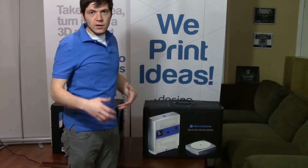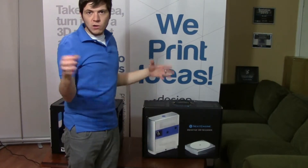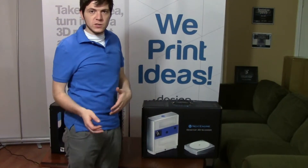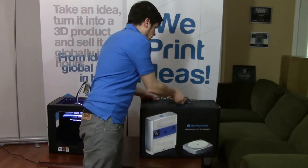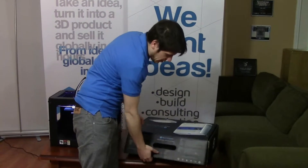It's a really cool tool you can use to scan any object, small or large, and then have a file on the PC that you can use to manipulate and design around and so on. So without further ado, we'll see what's inside this box.